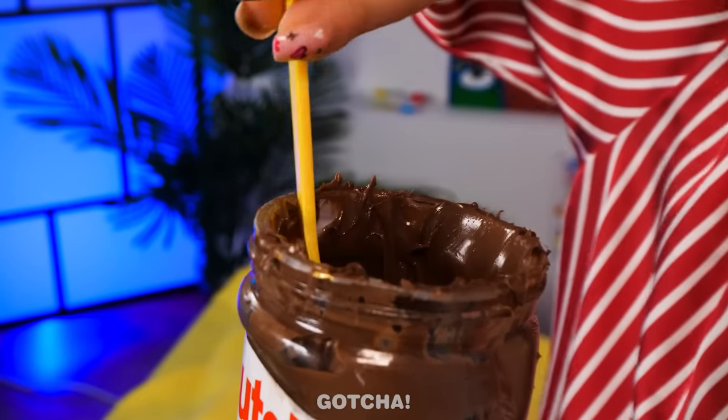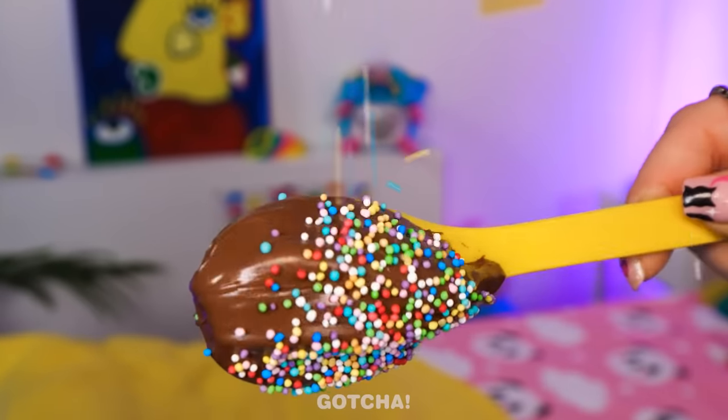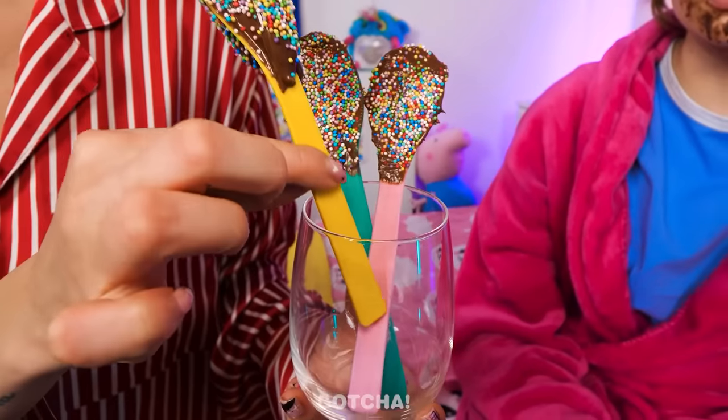Mom uses a spoon dipped into a jar of chocolate, coats it well, and adds sprinkles all over it. Voila — it's like a chocolate lollipop! This is amazing and so sweet!